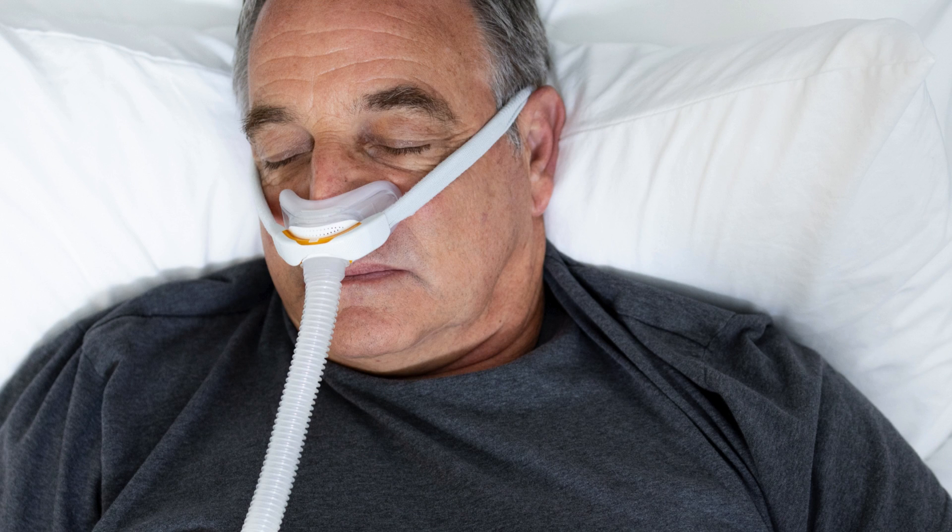Hi everyone, Dr. Weiss here. For this topic that we get so many questions about, it's important that you know that you don't have to stop wearing your CPAP mask because you have a cold. But you can use some home remedies to help ease the cold so you can use a CPAP mask more comfortably.